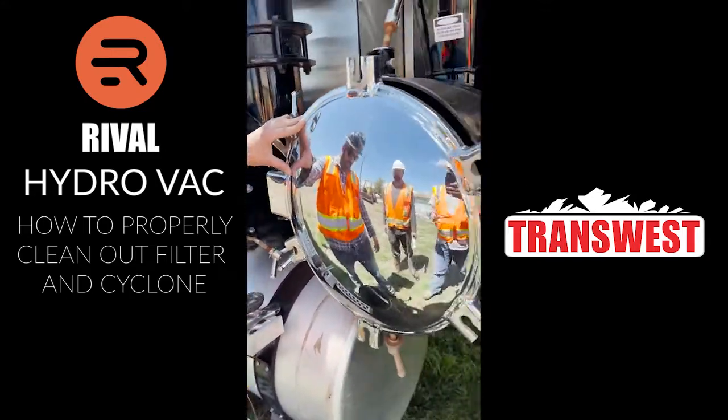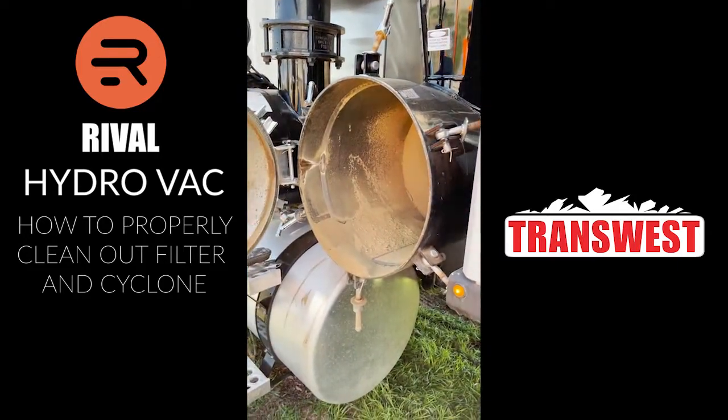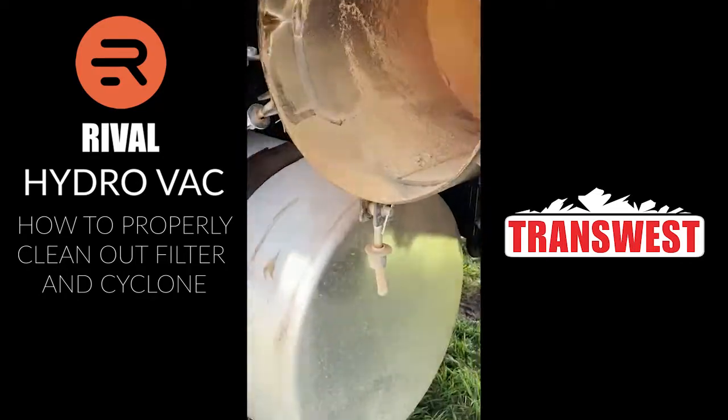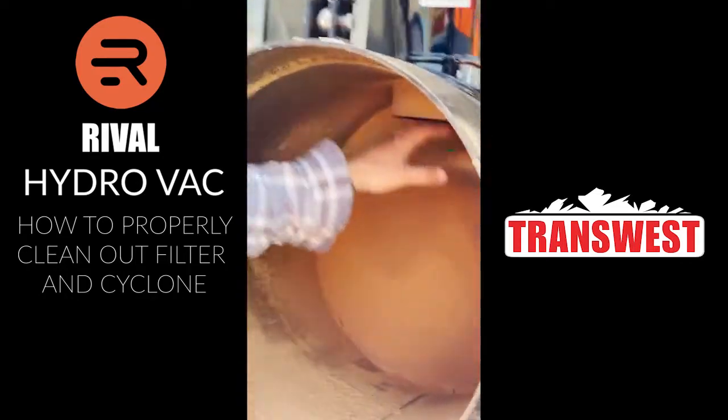For your cyclone housing, you're going to take all the wing nuts off. You're going to have all your fines that came out. Then what you're going to do, you can spray this with water. We're going to spray this out and spray up into the cyclone and flush it all out.